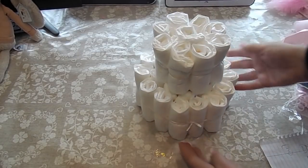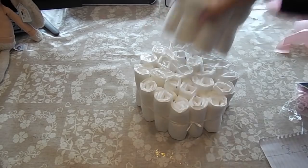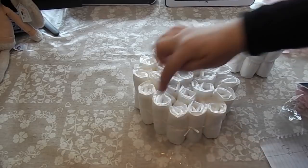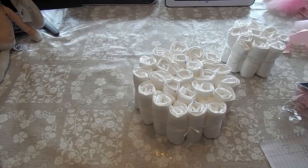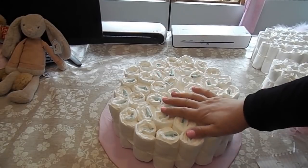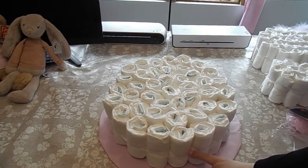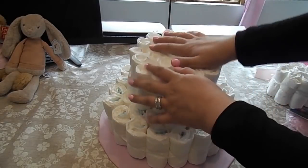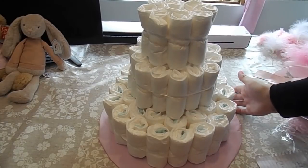Now we just need another layer around the bottom. Do exactly the same thing — start with a small one, make it bigger, then go around yet again with another layer around the edge. You'll be using 42 in total on the bottom tier. These are slightly different size nappies because I ran out. We've got those all nicely tied in with the string, and then you pop the middle tier on and then the top one — and as you can see, it's starting to build like a really cool looking cake.